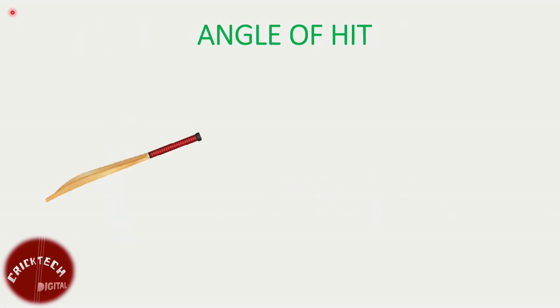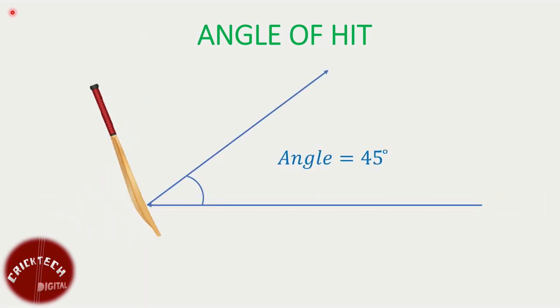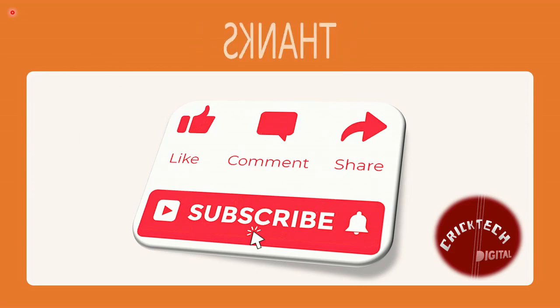Angle of hit. For maximum range on a lofted shot, always try to hit at an angle close to 45 degrees with the horizontal. Hope you liked this video. For more scientific content on cricket, subscribe and hit the bell icon. Thanks for watching.